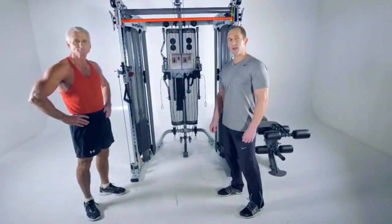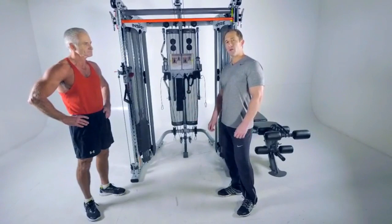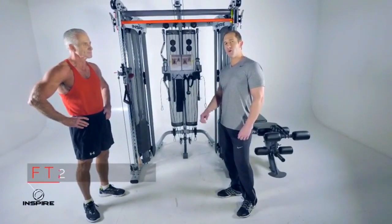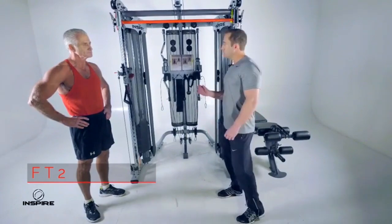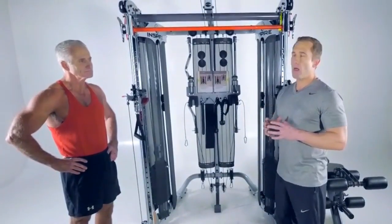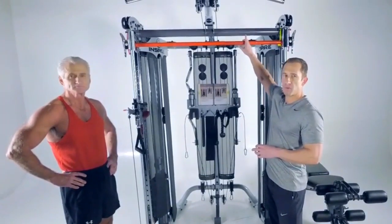Hi, this is Jeff Labore with Inspire Fitness. I'm here with Rick and we're going to go for a quick workout on the Inspire FT2 and show you a couple of cool features. What's great about the Inspire FT2 is it's an 8-pull-point functional trainer with a built-in selectorized Smith machine.